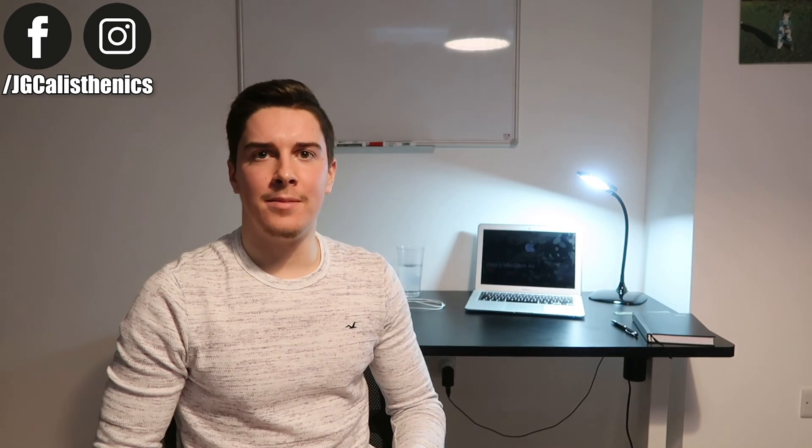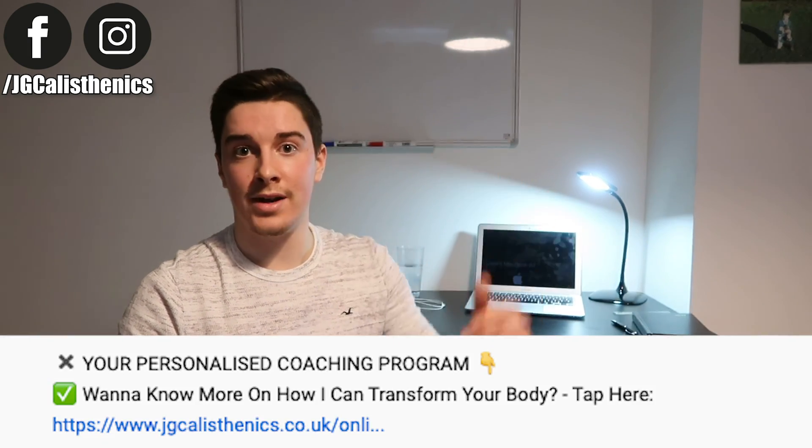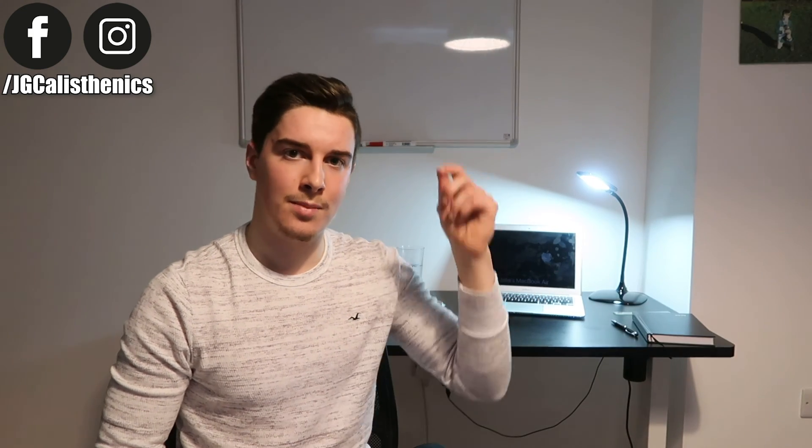My battery's about to die so I'll keep this short. If this video was of value and you'd like specific guidance on your calisthenics progress, I'll link in the description a way to schedule a free coaching call to see if we'd be a great fit to work together. Thank you for 20,000 subscribers — that's ten times our growth from last year. Keep moving forward, and I'll see you next time!